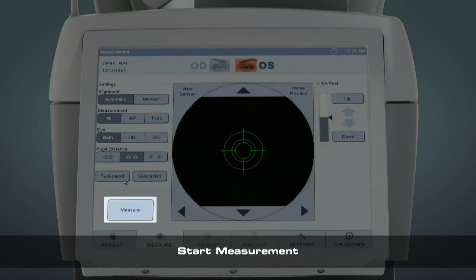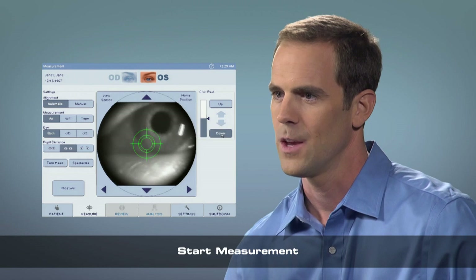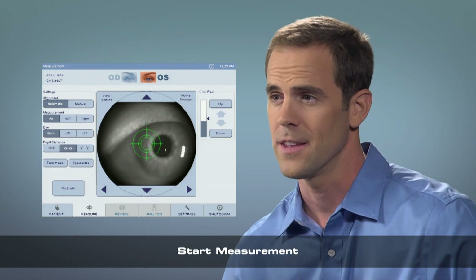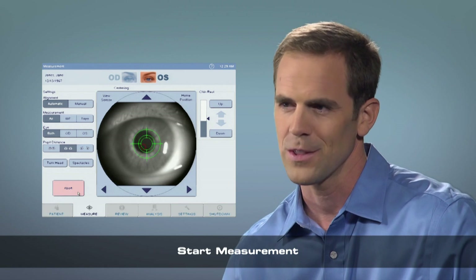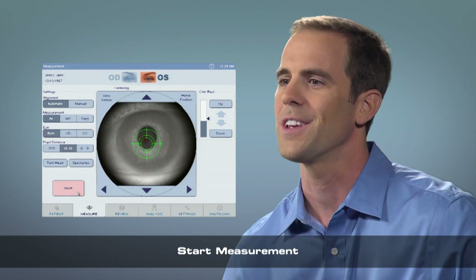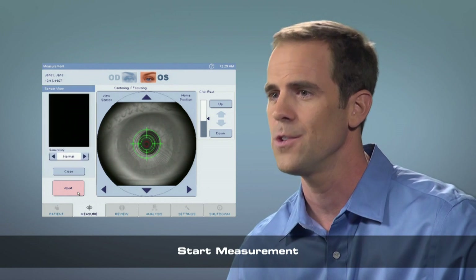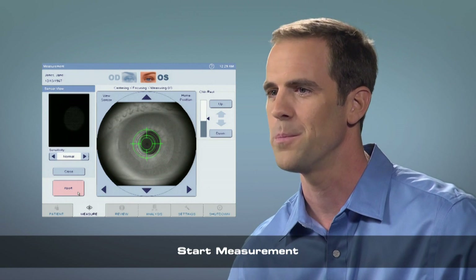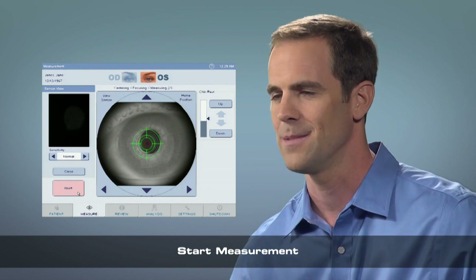Start the measuring process by pressing Measure. Be sure to coach the patient throughout the entire measurement. We will begin the measurement now. It will automatically move from one eye to the other and will be over in about a minute. Blink a few times and look at the stripes in the balloon. Keep looking at the stripes — the balloon will go in and out of focus, which is normal. Just continue looking at the stripes in the balloon and ignore anything else. Feel free to blink if you need to. Just keep your eyes open nice and wide in between blinks.